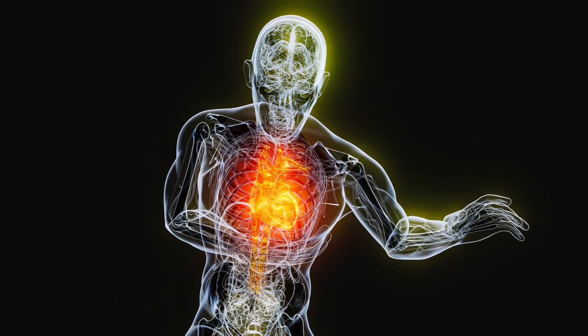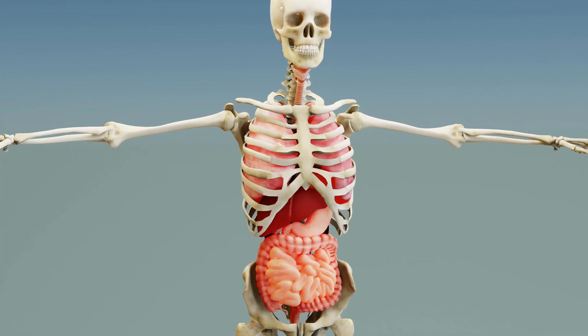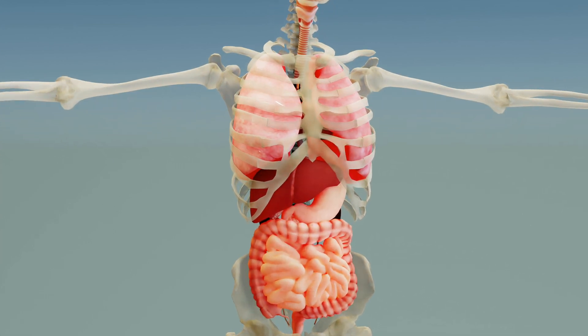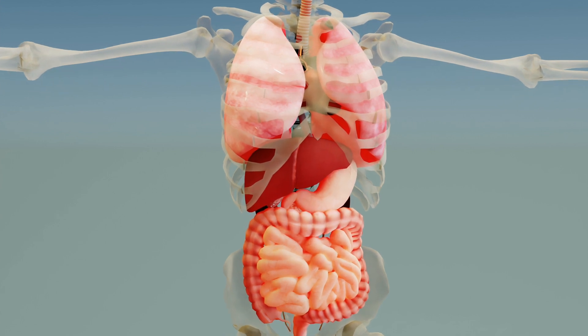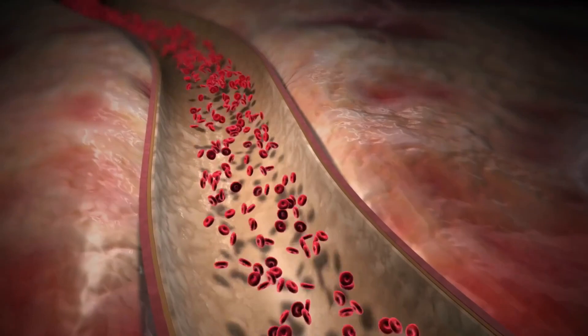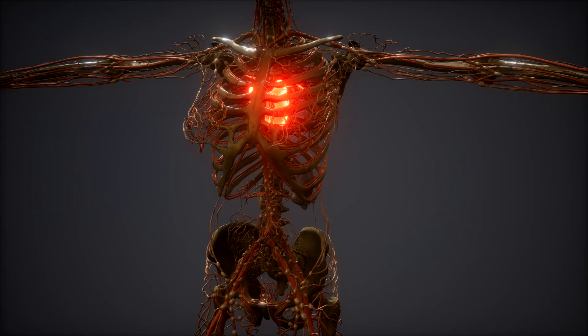Hands-only CPR option: Not trained or uncomfortable with rescue breaths? Just perform continuous chest compressions at 100 to 120 per minute. Hands-only CPR is better than doing nothing — you could still save a life.